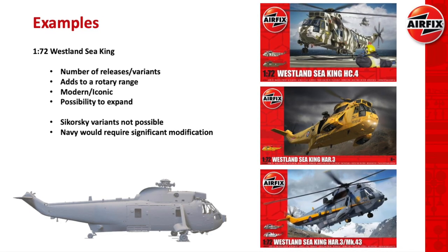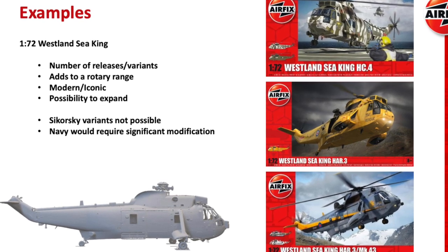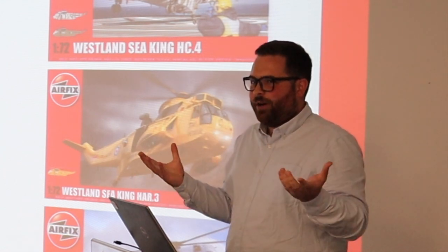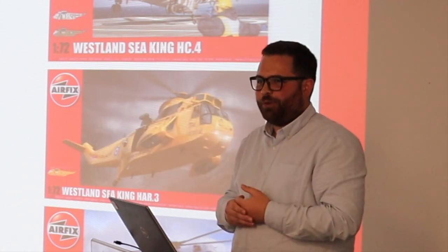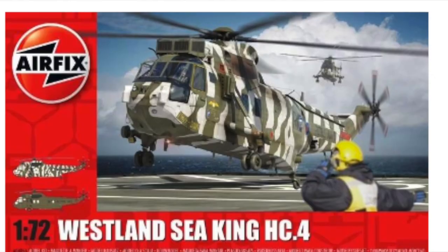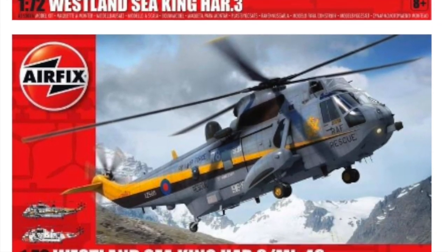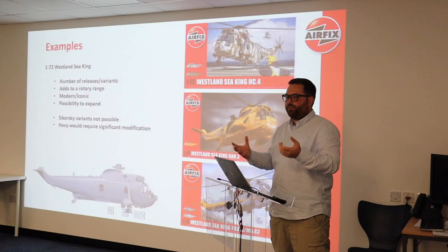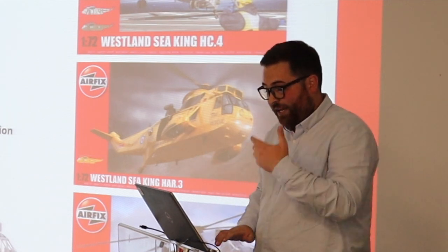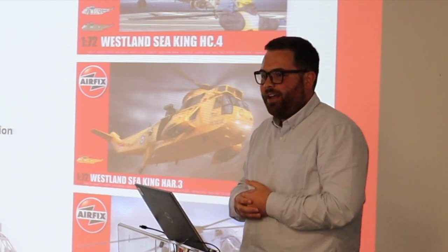Another example is the Sea King, as I was saying on the release schedule — making sure you've got enough legs in the model to go the distance and sell lots of different variants, as well as adding to a range. Something some of you might notice is rotaries are missing from the range a bit, and it's one of my passions — I like helicopters. It's a nice subject and there's always the possibility to expand. You might design for two or three models, but then in ten years' time you might go right, what have we got in the tool bank that we can modify and bring back out? One con: you can't do the Sikorsky variants of the Sea King if you're doing the Westland, so you immediately tie one hand behind your back with that sort of thing.